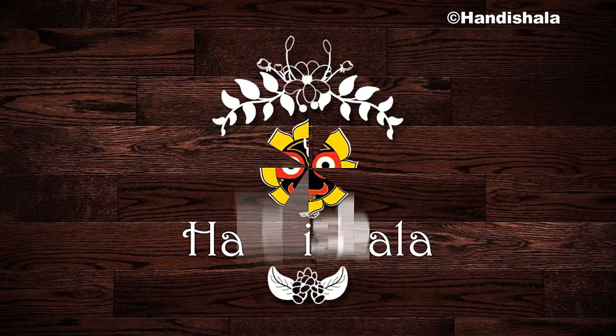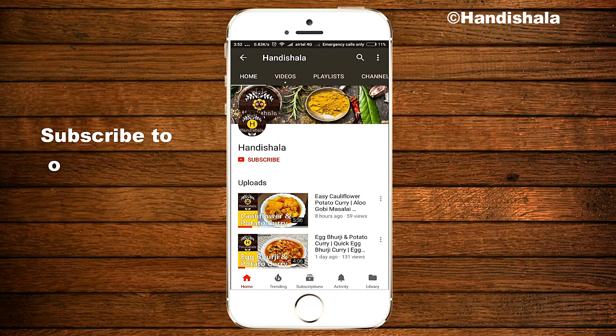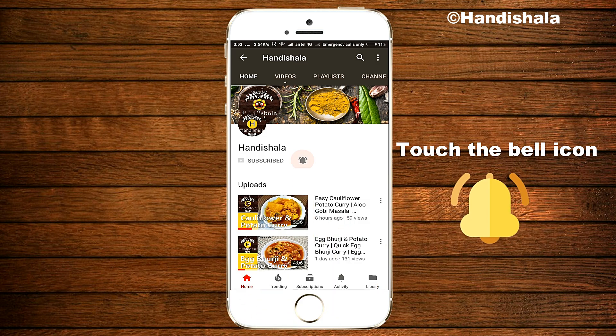Hello friends, I'm Amita from Handishara channel. I'm very excited about this recipe. If you like the recipe, please subscribe to our channel, click on the bell icon, and click on new recipes.